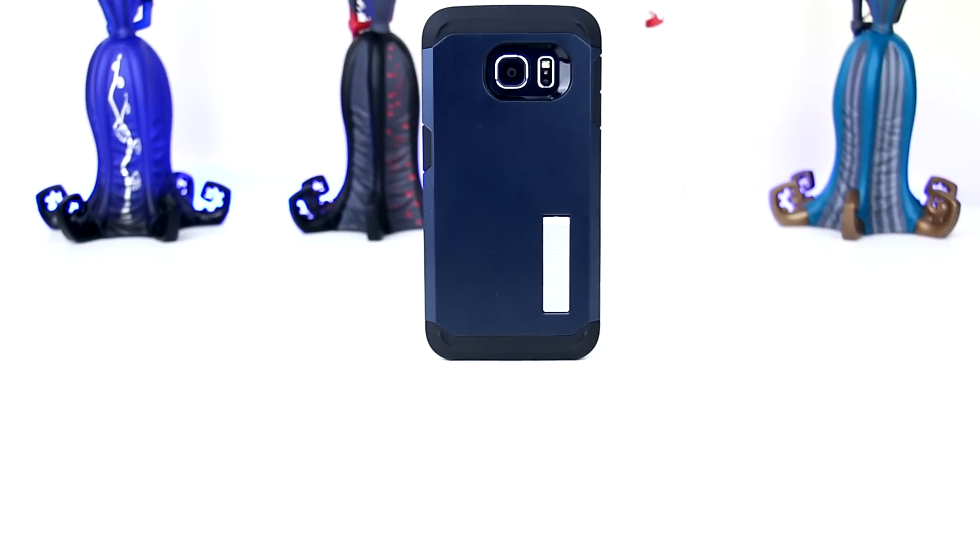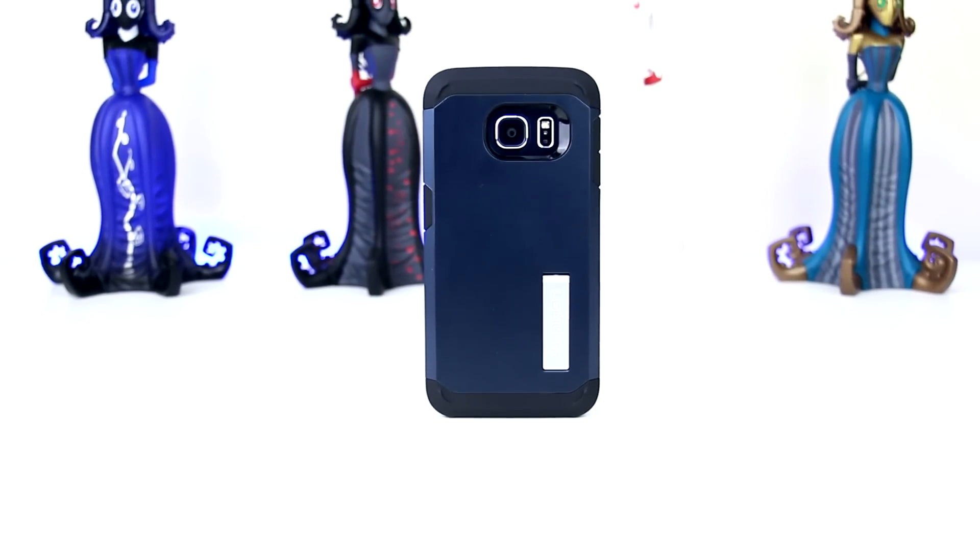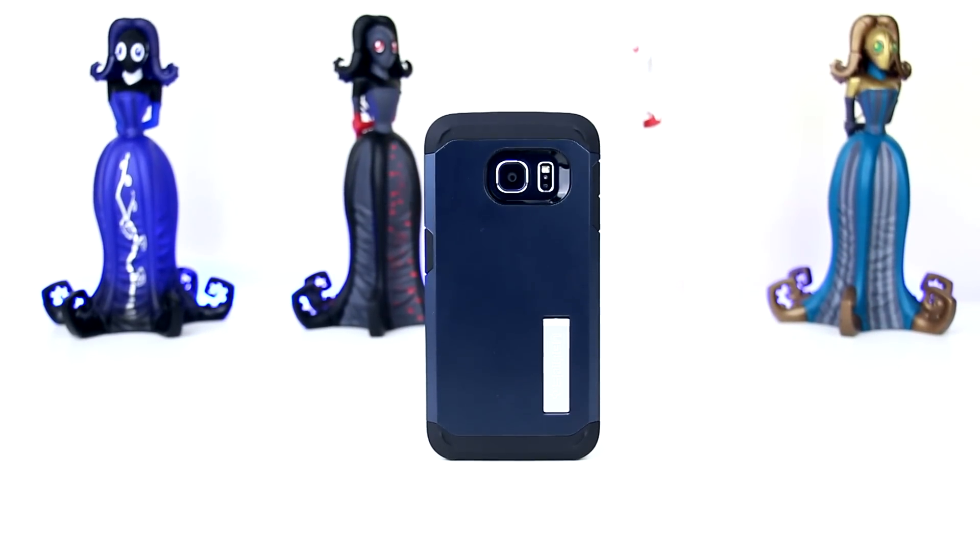Overall, if you are looking for a case to protect your Galaxy S6 Edge that looks and feels great and is packed with features, then I would definitely look no further. Costing only £10.99 in the UK and $24 in the US, it is certainly a bargain buy to protect your expensive device.